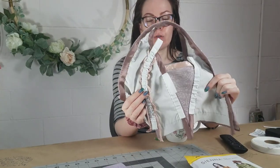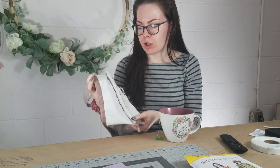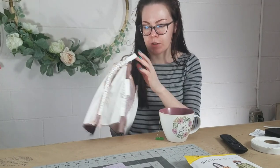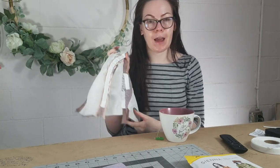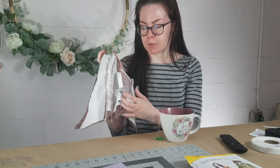The weekend off definitely did me well because yesterday I got boning channels sewn in one half of my bodice. They still have to have the boning inserted, which is why the tops are loose, but I have boning channels sewn on half. This took me two hours — one hour for the small ones and one hour for the bigger one — so I think I can get the other half done today.